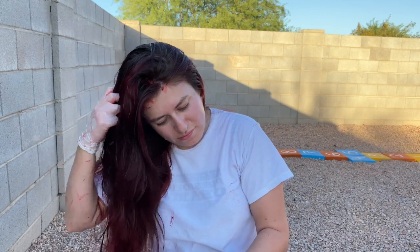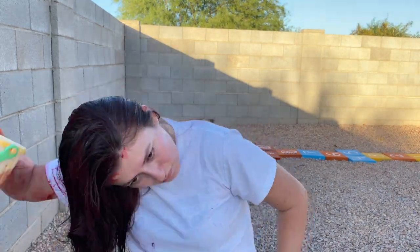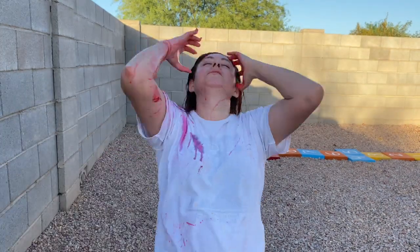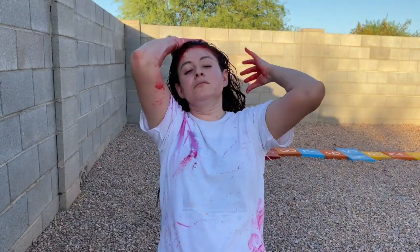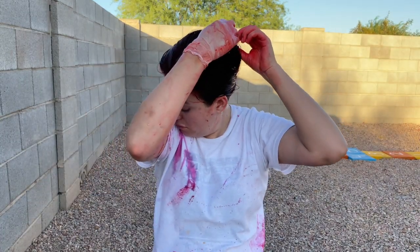So I applied it outside and washed it outside, just letting the water run. I applied it and then used some water from a bucket I found outside. It gets pretty messy, as you can tell, but it's worth it.